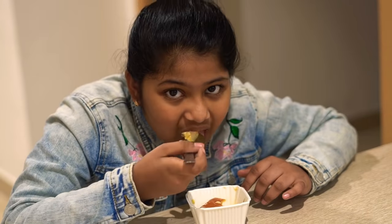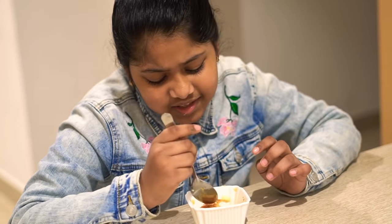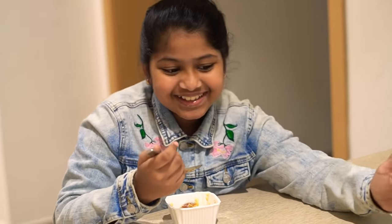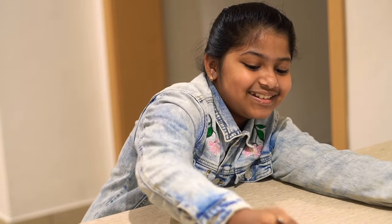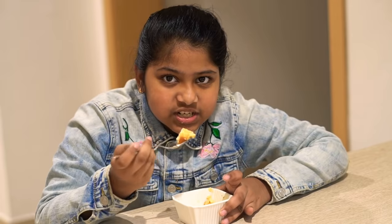Sarah, how is it? It's like jelly. I love the caramel pot and I love this caramel sauce. My mom made caramel pudding — it's very delicious!